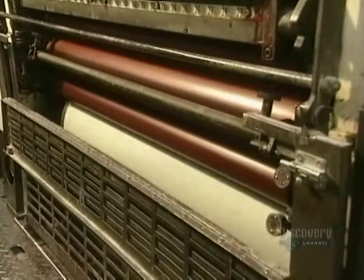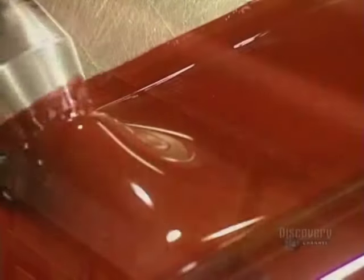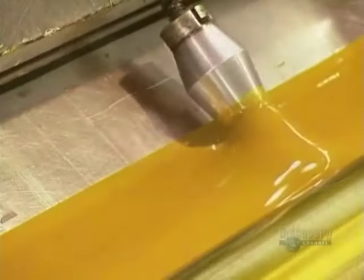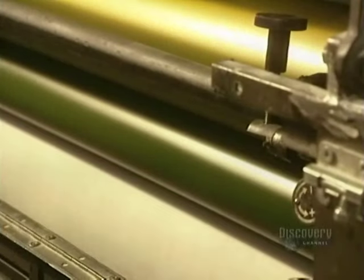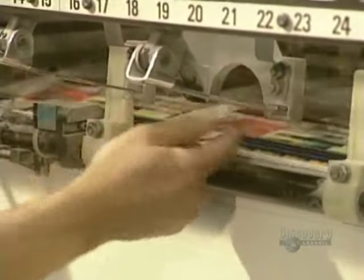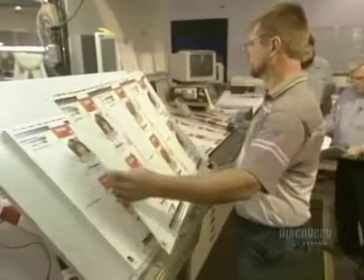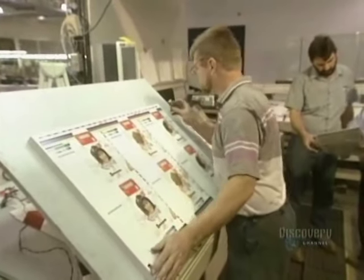The press starts up and reaches a production rate of 8,000 impressions in 60 minutes. The press comprises individual color printing units. The paper sheet passes from one unit to another, receiving a new color at each step. Here they register the colors — that is, the quality of the superimposition of the different colors.